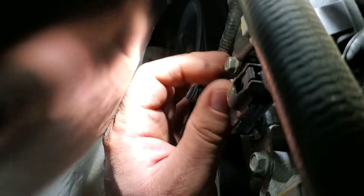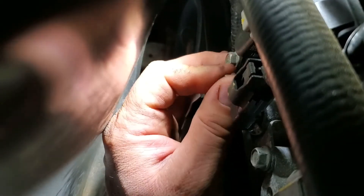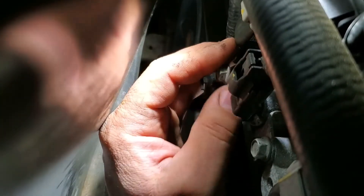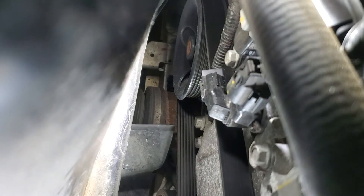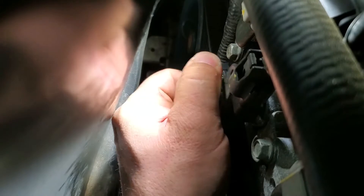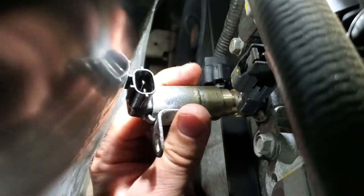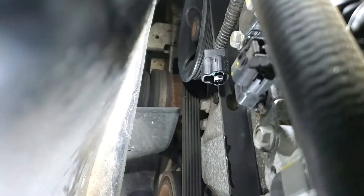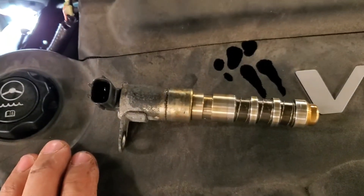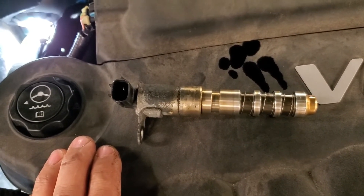I'm unscrewing the 10 millimeter bolt. And then you wiggle it out. Oh, and she is warm — that wasn't just warm, that was hot. All right, there it is. That's our little problem child.